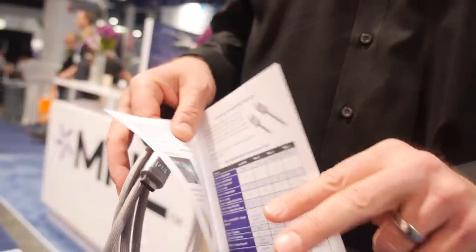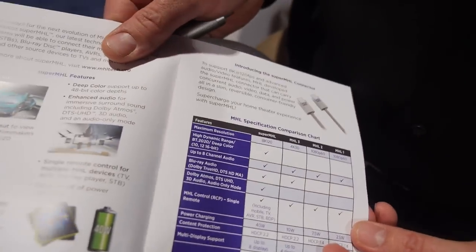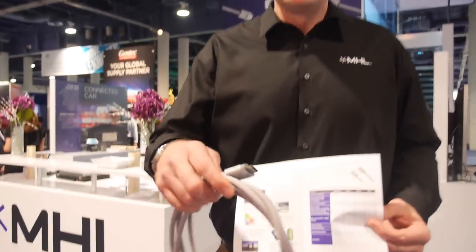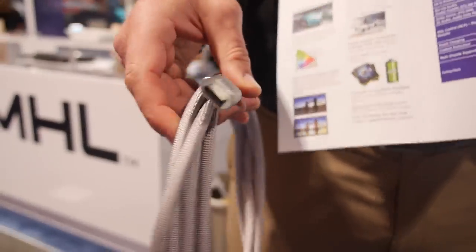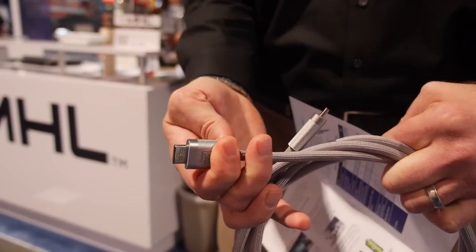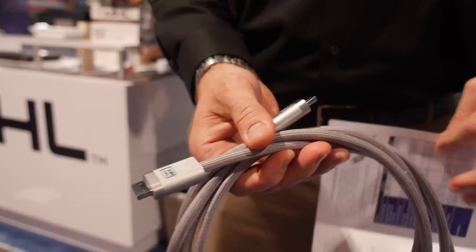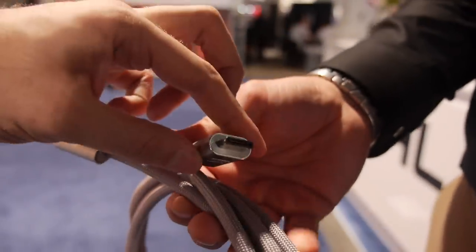Super MHL has some crazy specs — we're talking 120 Hz, 8K. Absolutely cutting-edge AV connectivity with a brand new cable and connector. This is the new Super MHL cable and connector. It's a reversible connector, so you can plug it in either way. This cable can carry 8K at 120 frames per second video.